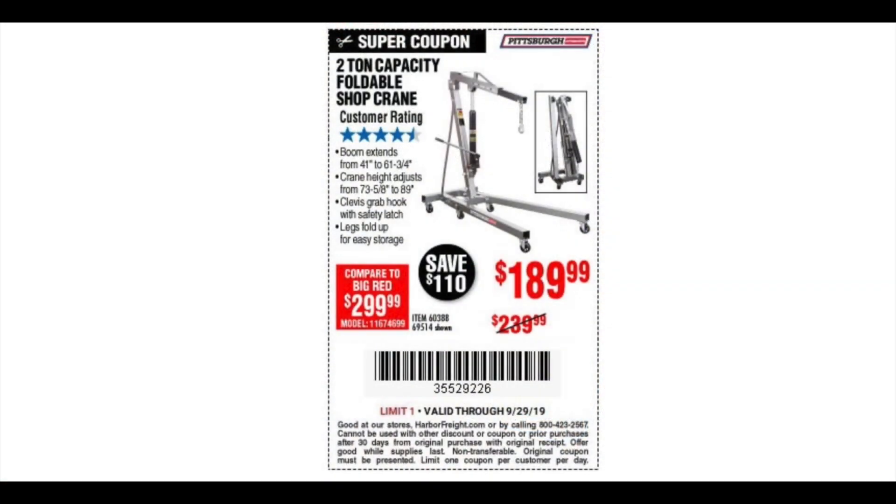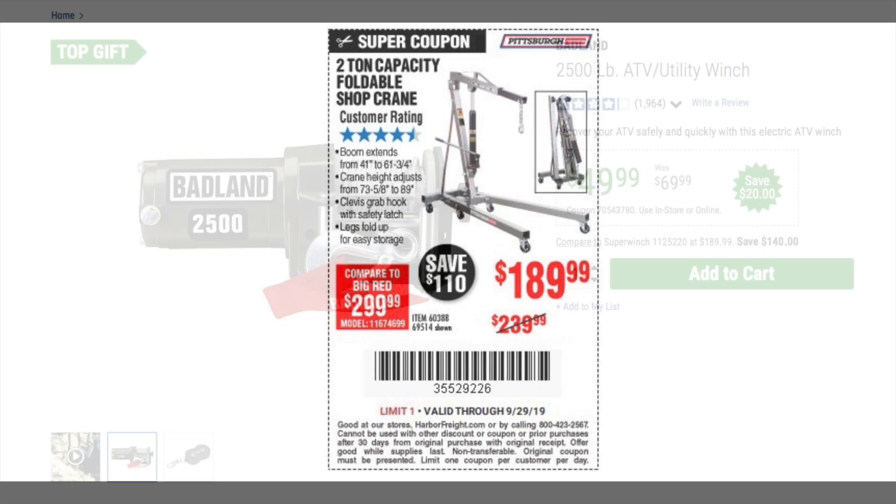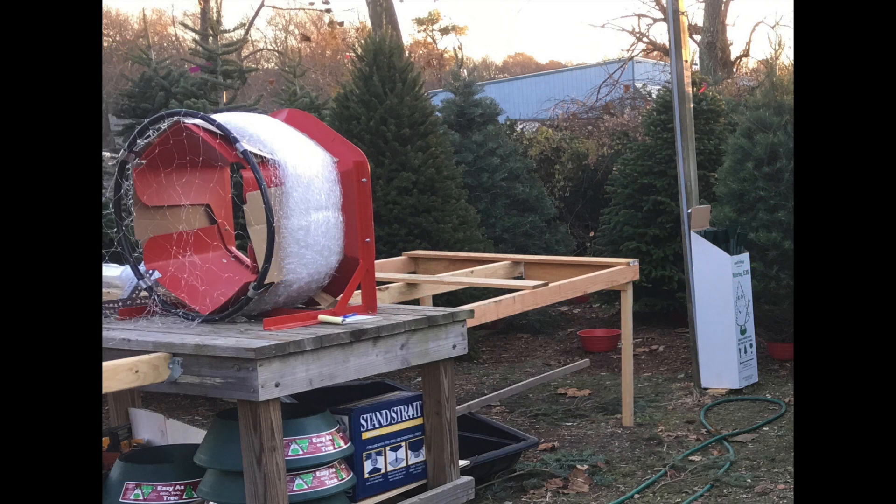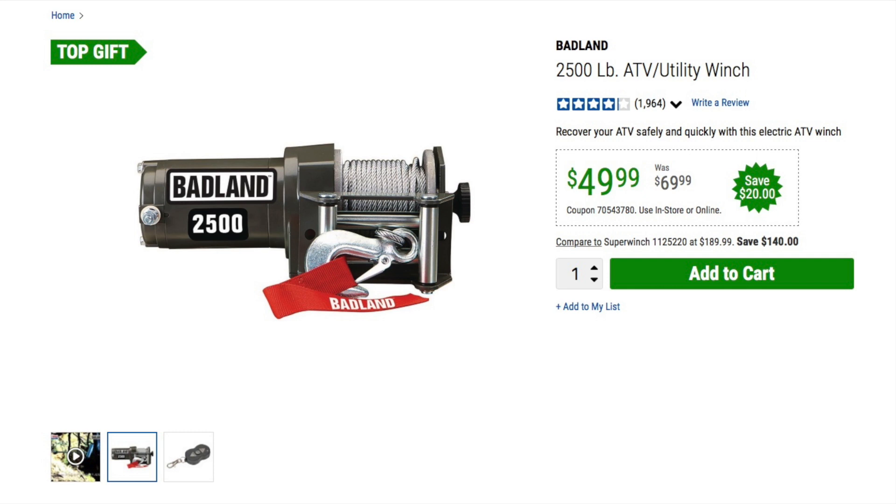My shop crane is the Economy Harbor Freight 2-ton that you can get for a discounted price on a routine basis. Northern Tool, Napa, and other companies sell the same one with a different color. This winch I had for pulling stiff blue spruce Christmas trees through a baler for netting. I doubt this Harbor Freight is a 2,500 pound winch — more like 2,000. It comes from the factory that manufactures Smittybilt, Super Winch, Polaris, and other winches from what I've read, and the design of the motor and housing seems to confirm that.